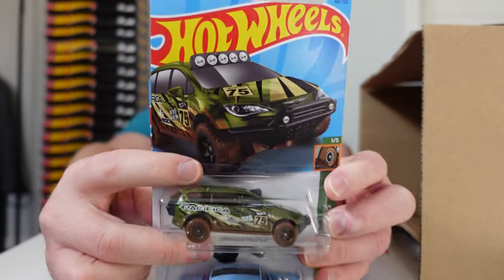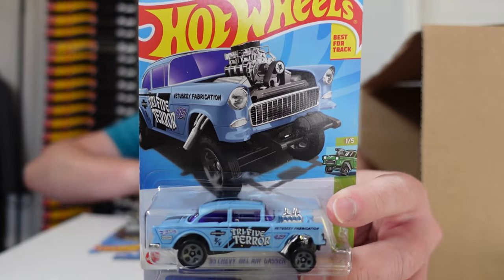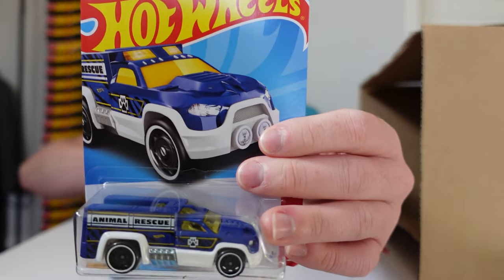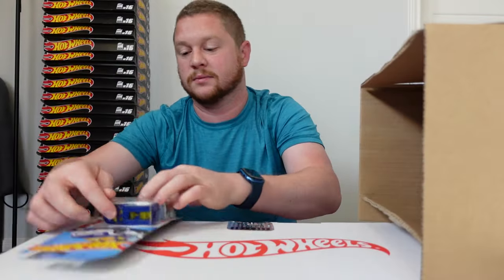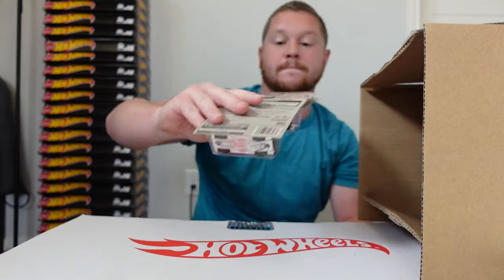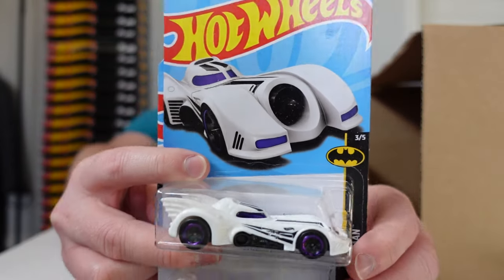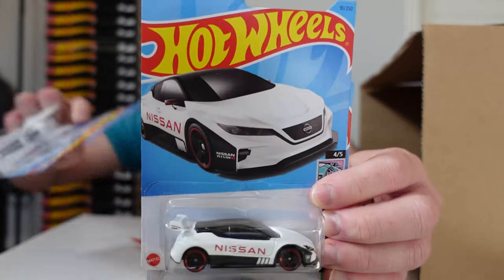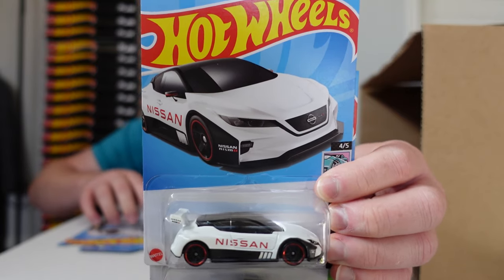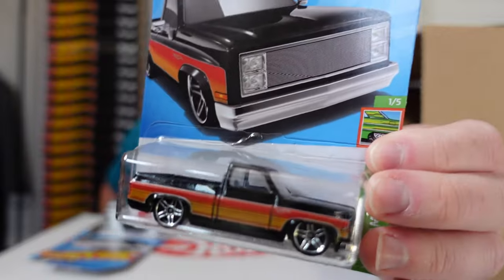We got the Chrysler Pacifica, the '55 Chevy Bel Air Gasser, and the Rescue Duty. Then we got some really cool cars — a new Batmobile in white, the Nissan Leaf Nismo RCO2, and the '83 Chevy Silverado.